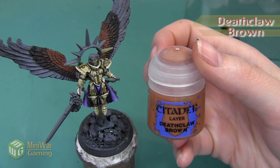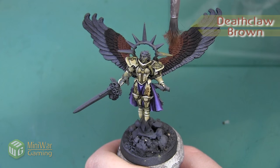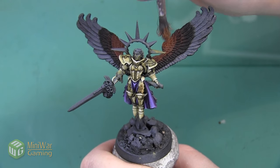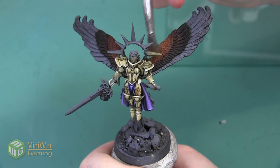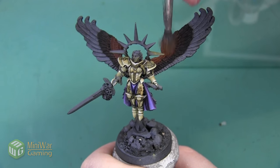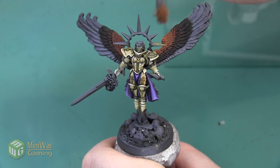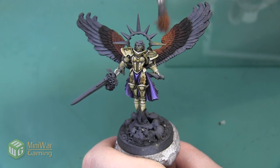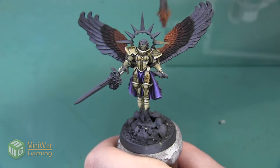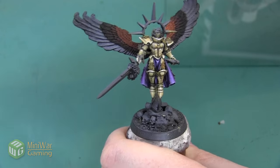The next color we're going to use is Deathclaw Brown. I'm not applying any Lahmian Medium to this paint because I'm going to be applying it as a dry brush. I just want to use a light controlled dry brush on all the rows of feathers that we haven't painted so far, applying this as a highlight toward the very top of these feathers where they start to bend. I'm doing a really soft dry brush with a lot of little layers to slowly build up the color so that it's controlled and very smooth.